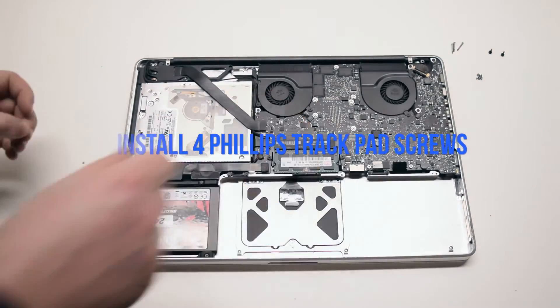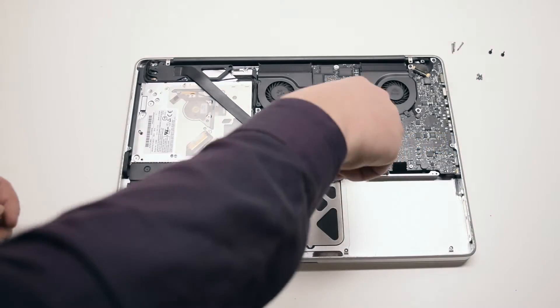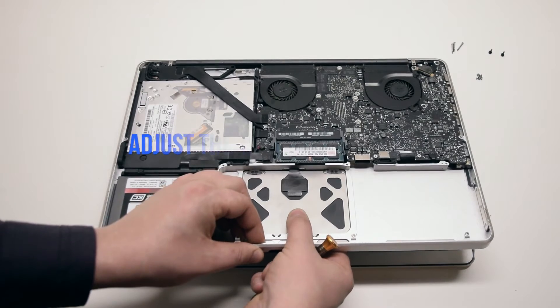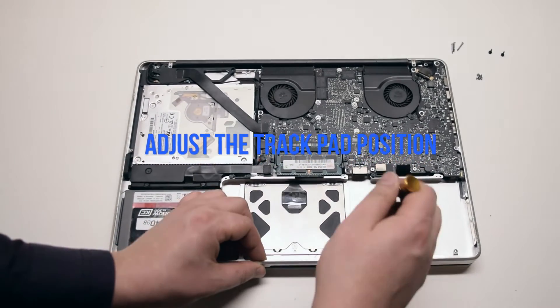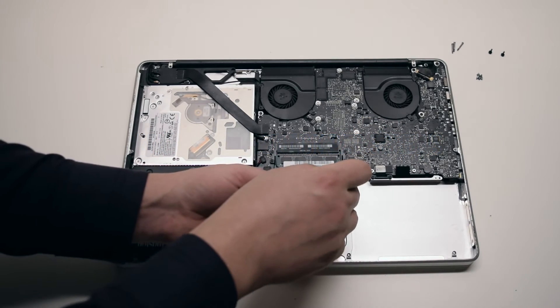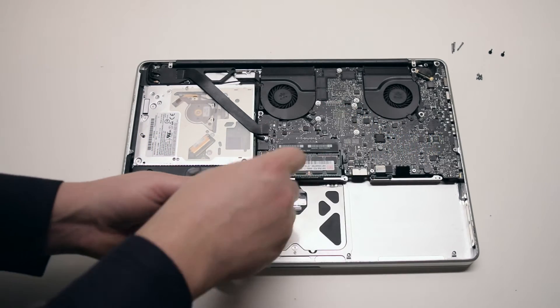Install the four Phillips head trackpad screws. Don't tighten them all the way. Adjust the trackpad's position so that the left and right gaps are about the same distance, then tighten the trackpad screws.